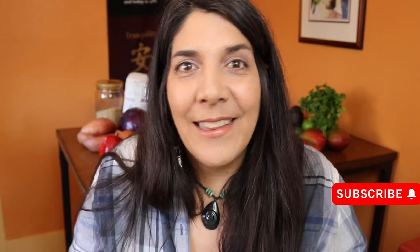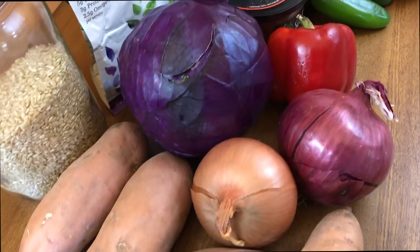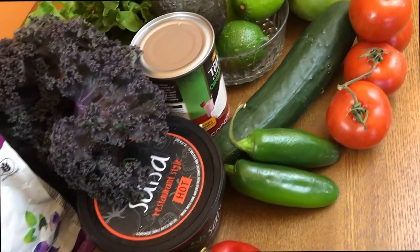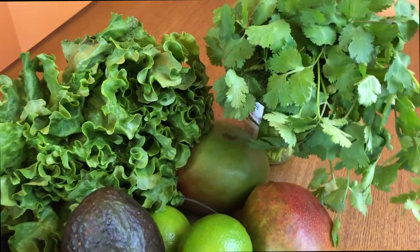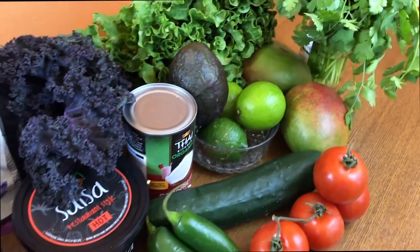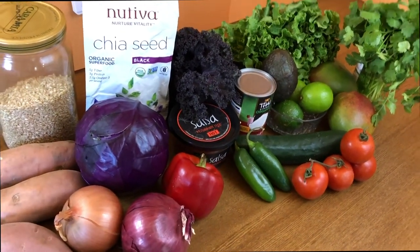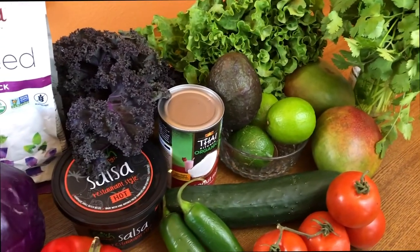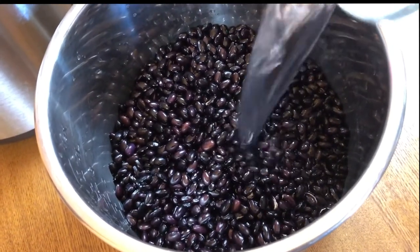There is a complete shopping list in the PDF, but here are some of the fresh ingredients we're going to be using: tomatoes, cucumber, mango, cilantro, avocado, kale and lettuce for salads, fresh salsa, bell peppers, onions, sweet potatoes, chia, rice, and of course beans.